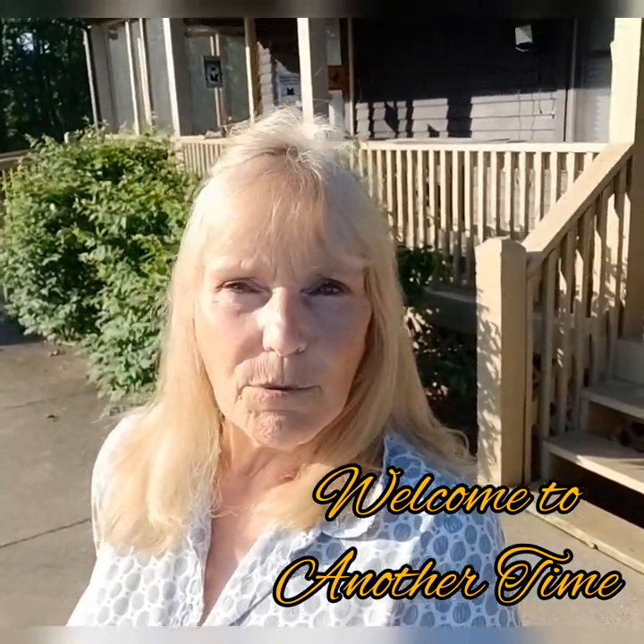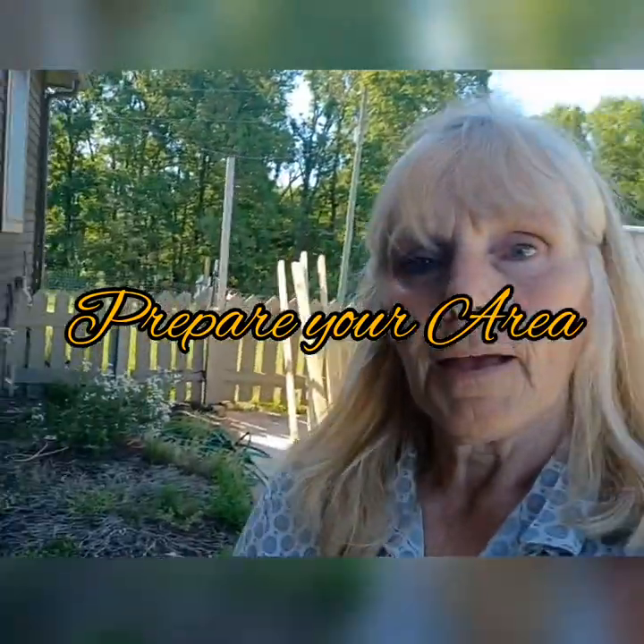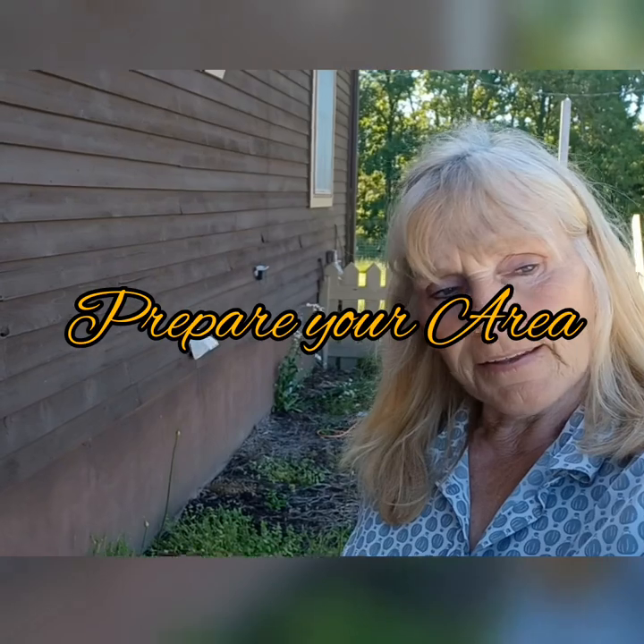Good morning, this is Linda, welcome to my channel. Today we're going to be building a small deck out back by the dry pour concrete slab. I hope you'll enjoy. Be sure to prepare your area — what I'm going to do next is weed eat these weeds and get them out of the way so I can lay some landscape barrier down.